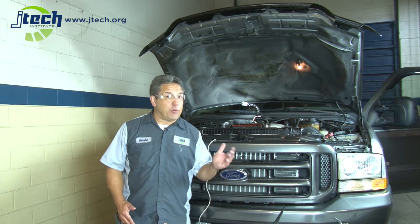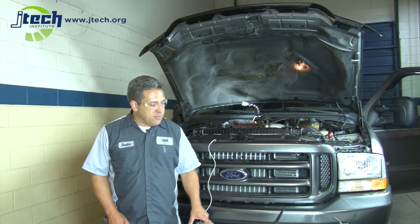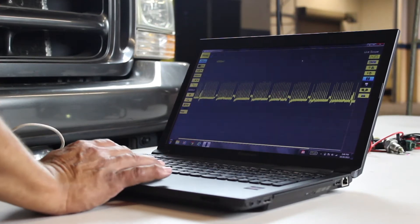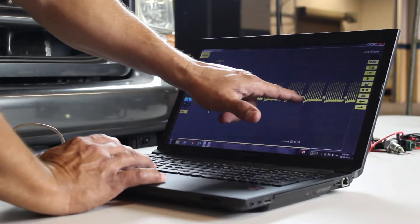Now that it's running, hopefully you can still hear me, but we're able to see injector traces on the screen. The good thing about this is we're only plugged into one injector, but we can actually see all eight injector traces due to the electrical impulse that each injector creates. I can freeze the screen and see where each injector fires in an event.